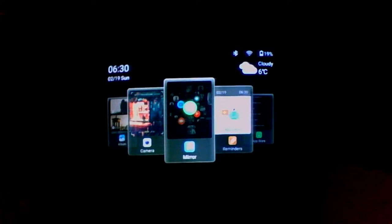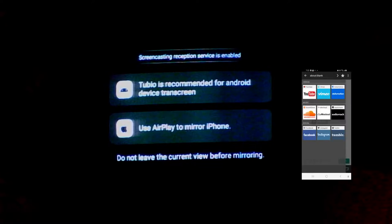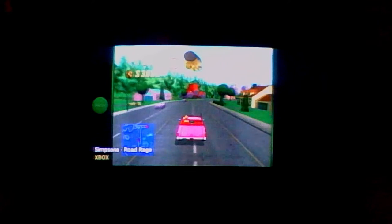Using the mirror application will allow you to cast content from your phone, although it requires using a third-party application called Tubio to work. But I was able to cast content from the phone to the glasses, so that was pretty interesting. The video shown here was from YouTube and my previously released video on using Batocera with the Steam Deck.